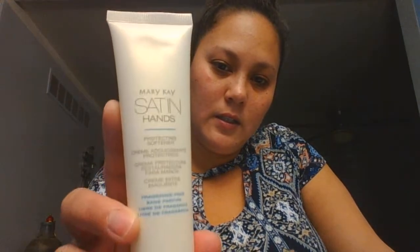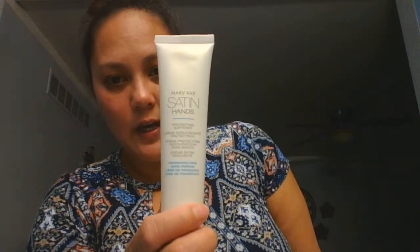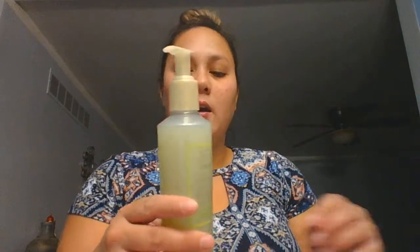You first get your protecting softener, then you get your Satin Hands refining shea scrub, and then you get your nourishing shea cream, and you use them in that order. First, you use your protecting softener on your hands — massage a small amount into your clean hands to help create a barrier. Then take your Satin Hands refining shea scrub, put it in your hands, massage into your hands and in between your fingers, rinse, and then pat dry. After those two products, your final step is the nourishing shea cream, which is basically a lotion. These products are pretty awesome.